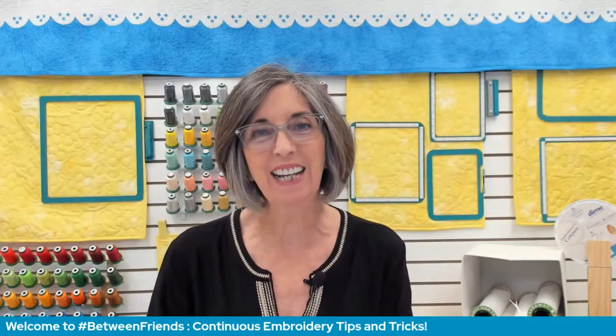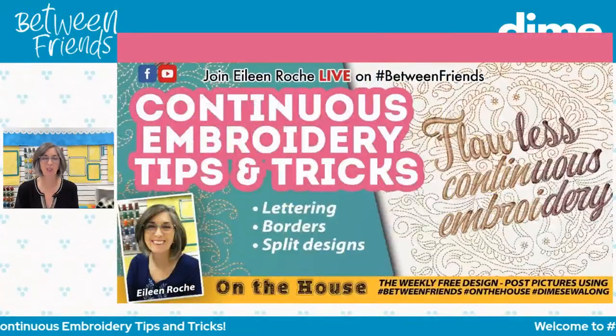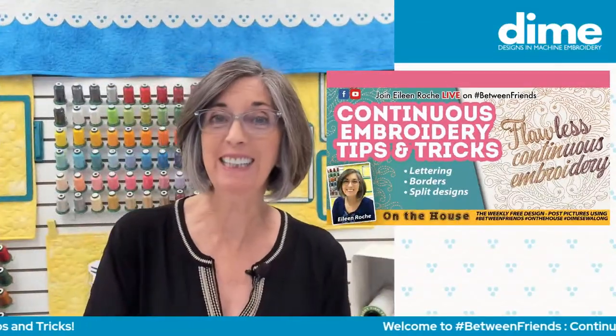Hello, and welcome to today's episode of Between Friends. I'm Eileen Roach, founder of Designs and Machine Embroidery, and I'm thrilled that you are joining me today.